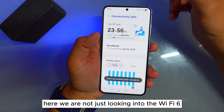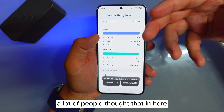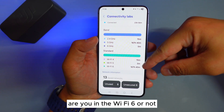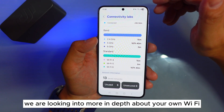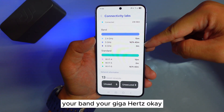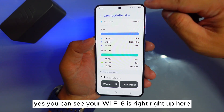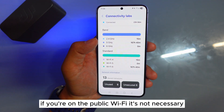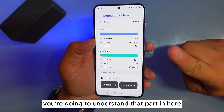In here we are not just looking at Wi-Fi 6. A lot of people thought that's all this is — checking if you're on Wi-Fi 6 or not. We are actually looking more in-depth at your own Wi-Fi: your band, your gigahertz, what type of Wi-Fi you are using. Yes, you can see your Wi-Fi 6 indicator up here. However, if you're on public Wi-Fi it's not necessarily going to be the same — you'll understand that part.